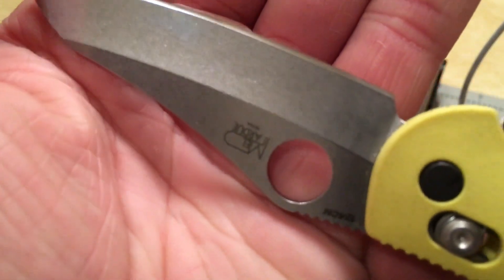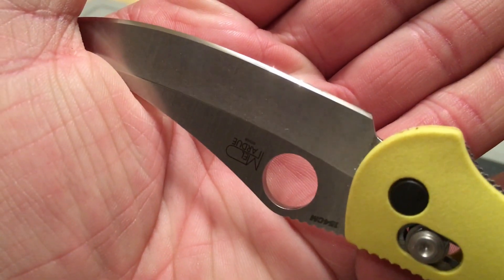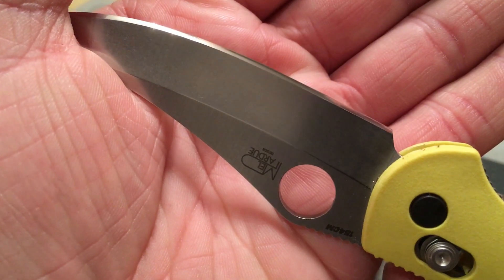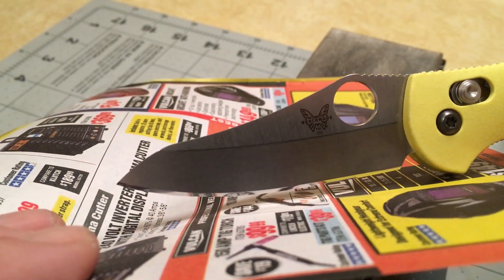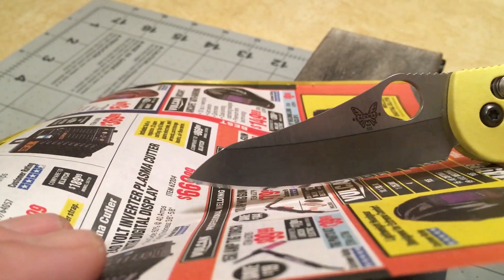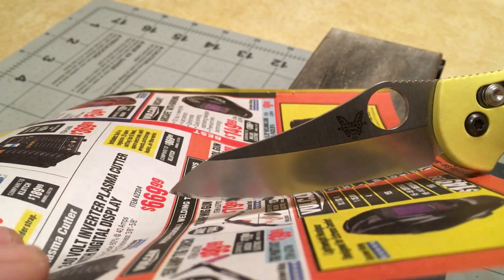Here is the stropped bevel after the 10k. This took a really nice polish, it really did. Going through all those stones helped, obviously.